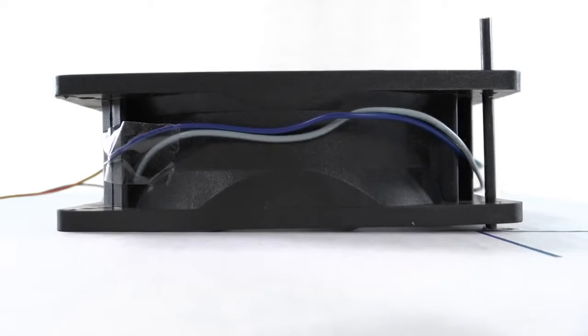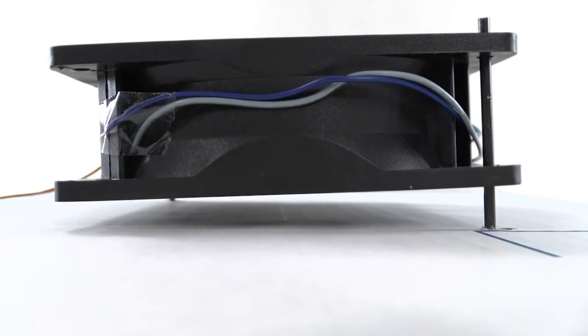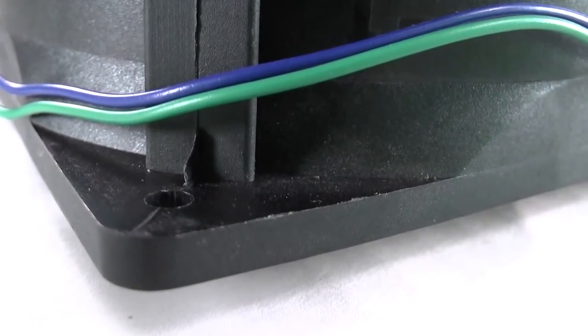Let's see that VXC in action. This is what you can do with 283 CFM — a 120mm fan that is built for high static pressure environments.